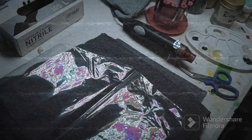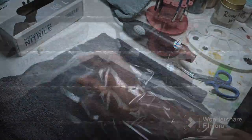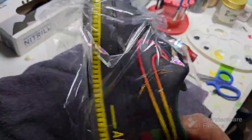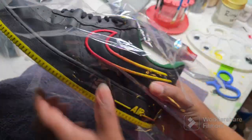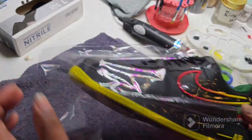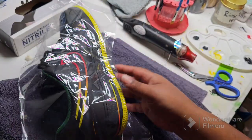This final step is going to shrink wrap the shoes, which is one of my favorite parts of the custom. This is also highly recommended if you're going to be storing your shoes for a long period of time. It keeps dust and any type of chemical spills, water, things as such off of your freshly painted customs.